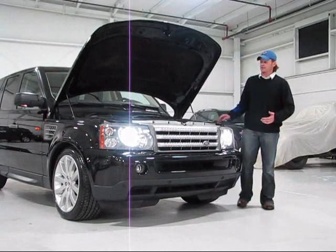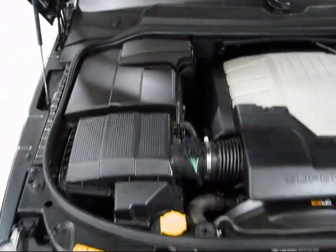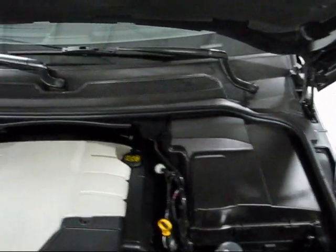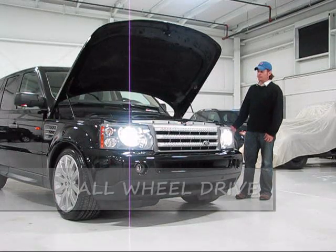Underneath the hood of this Range Rover Sport you're going to find Land Rover's 4.2-liter V8. This is the Supercharged model, so it's a supercharged 4.2-liter V8 engine. 390 horsepower rated from the factory, routed to a 6-speed automatic, with 20-inch wheels on the outside exclusive to the Supercharged model. A lot of torque, a lot of thrust — an absolute blast to drive.